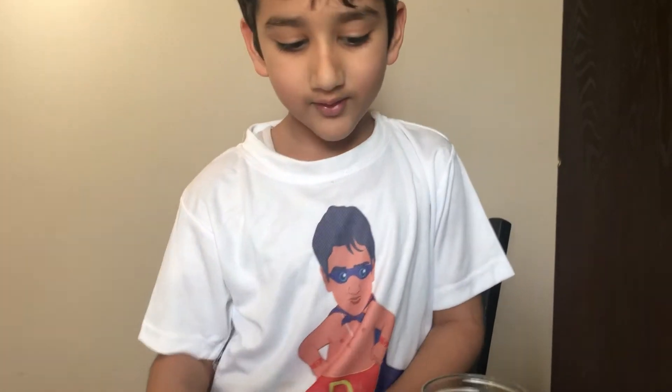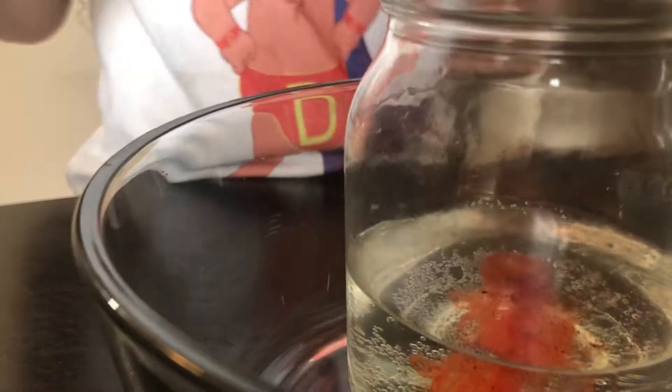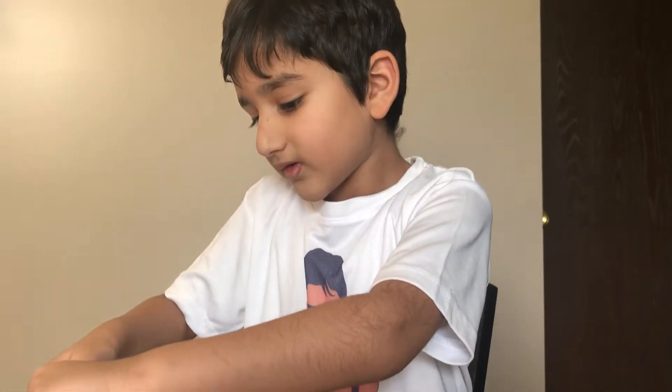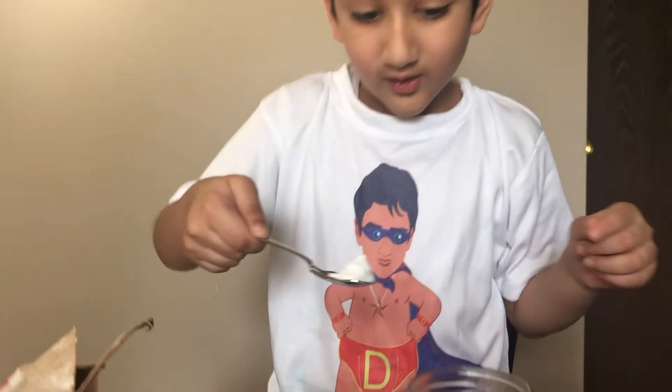Next we have to put the food coloring. Let's put some — whoa, it's getting red! Then when it gets red, let's put some baking soda. Whoa, oh, this looks like a lot!